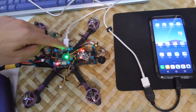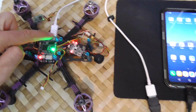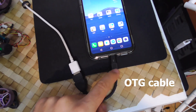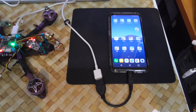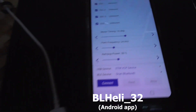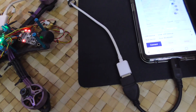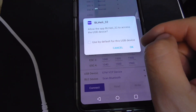The flight controller is connected to the phone. That's micro USB — USB to USB, micro USB to USB-C adapter. Let's go to BLHeli32 and install that app. The battery has to be connected. Connect and allow BLHeli to access USB.